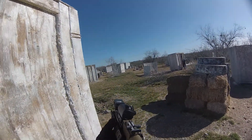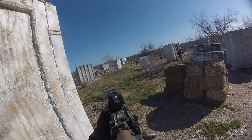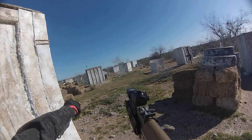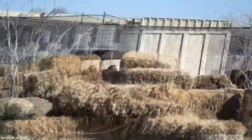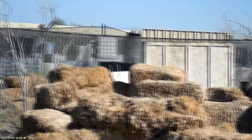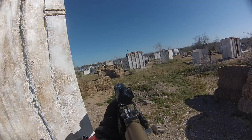Two tangos over here! One in the middle behind hay bales. There's one behind the hay bales in the middle! One behind the hay bales in the middle!